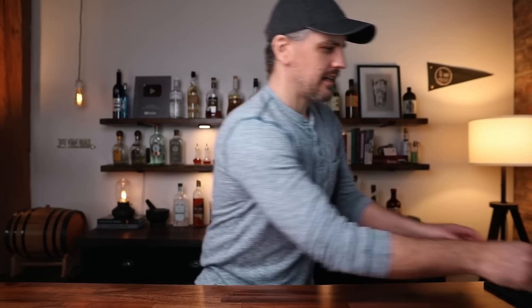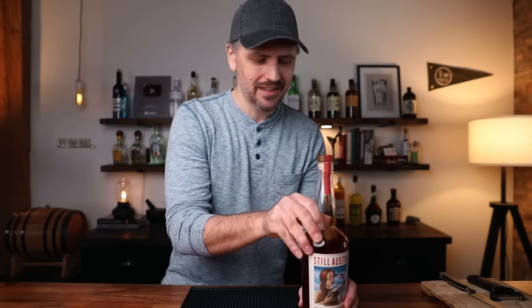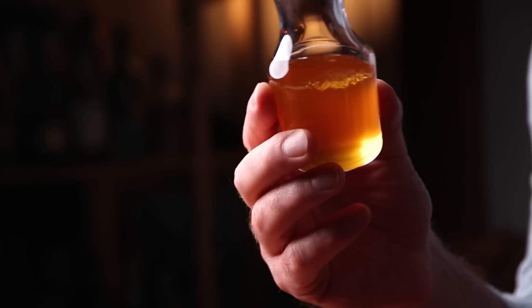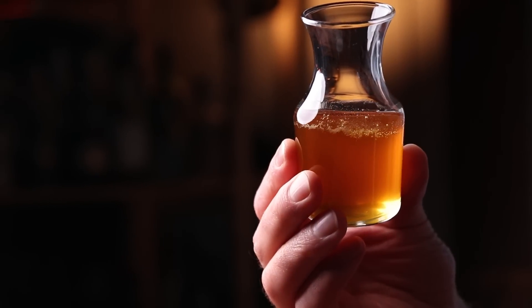Now the booze. For the original Brown Derby cocktail, we are going to need bourbon, pink grapefruit juice — freshly squeezed — and a honey syrup. This is a honey syrup three to one: three parts honey to one part water. The idea is just to thin it out because it's much easier to work with than straight honey.